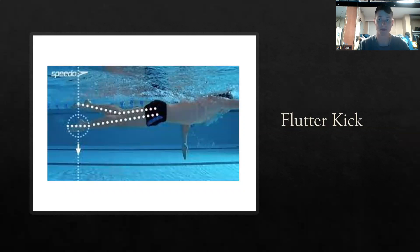Next, I'm going to be talking about the flutter kick. Flutter kick is very important — it's what helps keep your hips up and it's also what propels you forward. The flutter kick — everyone thinks it's knee-driven, but it's not. It's driven from your hips. As you can see here, his toes are pointed and he's not driving the kick with his knees; he's driving with his hips. It's like a whip motion — a nice whip — and that creates a very powerful and efficient kick.